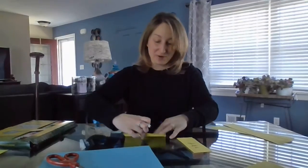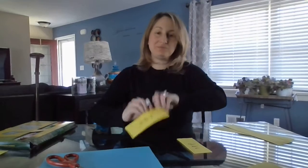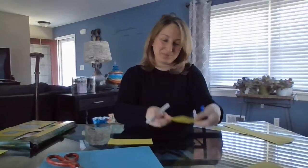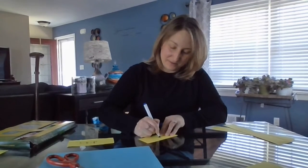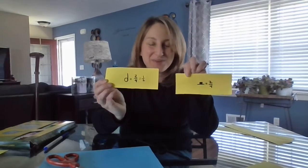Go ahead and draw that on the other paper. Then on the back, we are going to draw our rest. This one looks like a hat. If we are walking along the line, we would trip over the half rest. So the half or hat rest goes up. It equals two out of four beats. So we have our half rest and our half notes — set those to the side.